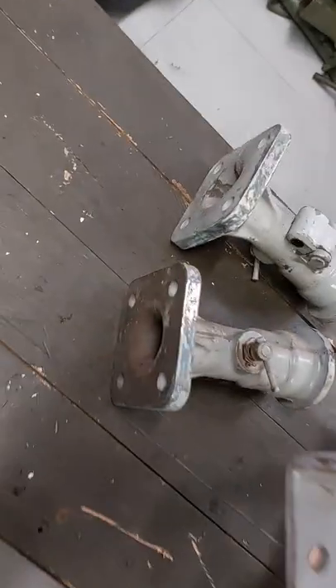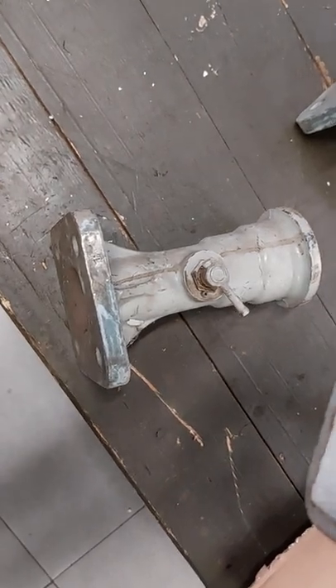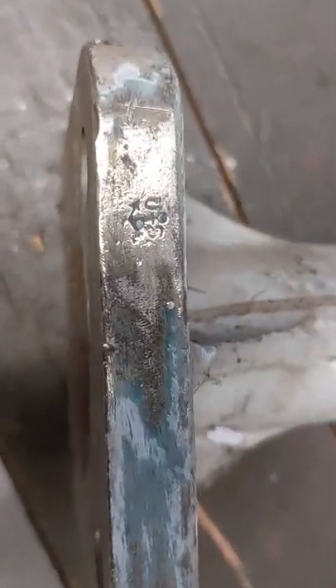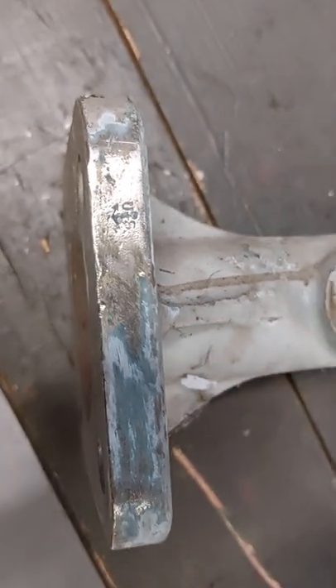The good thing is — let me show you — you have the sockets. They are bronze sockets, all the way. These are 100% bronze, and if you look closely you can see the U.S. anchor sign, so it's probably U.S. Navy.